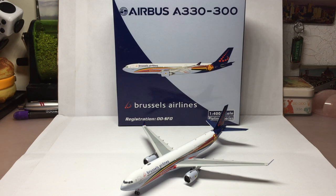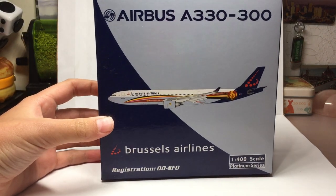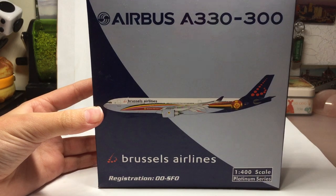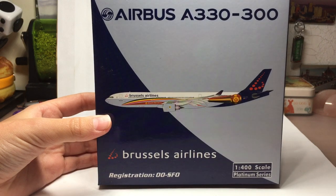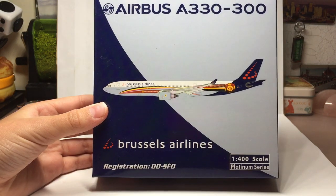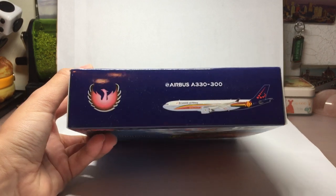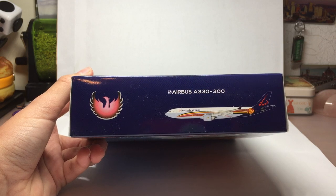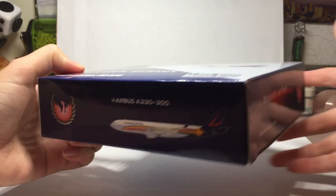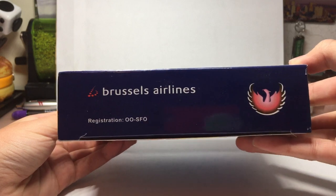It won't be in my airport but I thought it would be nice to have. I'll start off with the box first. Here we have the Phoenix Models box — Airbus A330-300 at the top, then there's a computer generated image of the aircraft. Brussels Airlines registration OO-SFO, the 1-400 scale Platinum series. Here we have the bottom of the box with the Phoenix Models logo, the Airbus A330-300, and another computer generated image. On this side: Brussels Airlines, the registration again and the Phoenix Models logo.